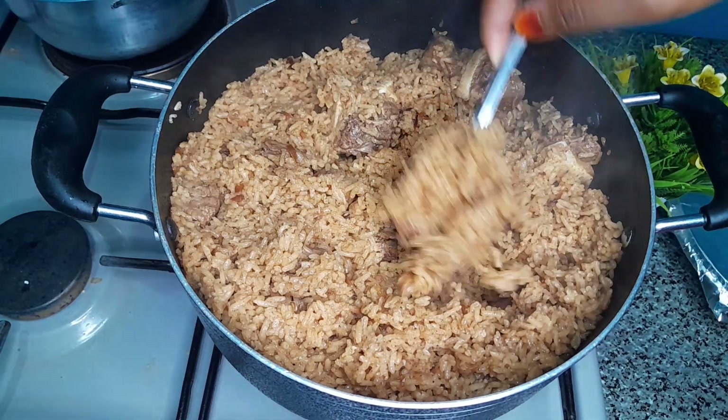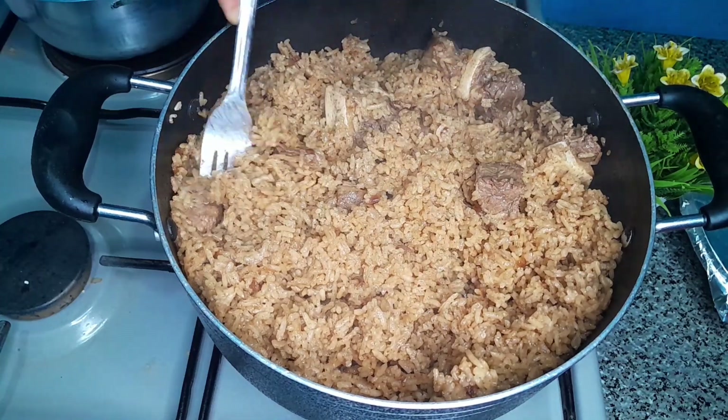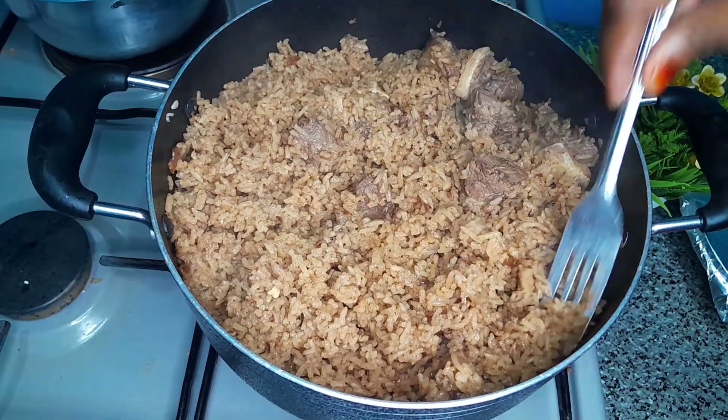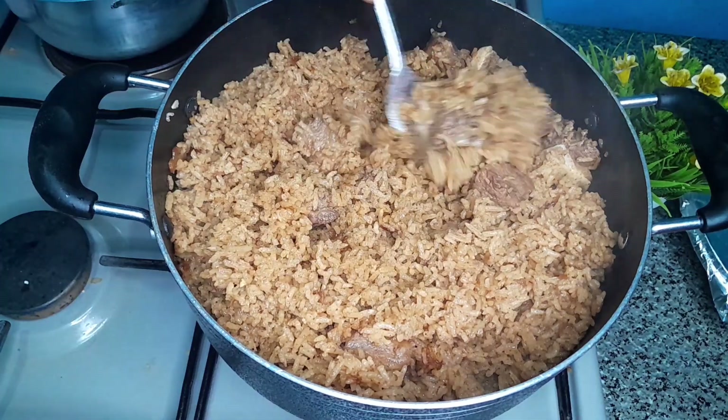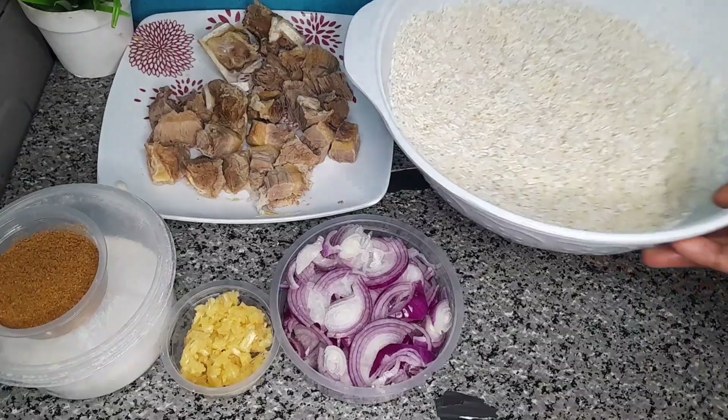Hey, welcome back! Did you know you can achieve this color in your pilau only by using onions? Let's get to see how I achieved mine. Kindly watch this video to the end.